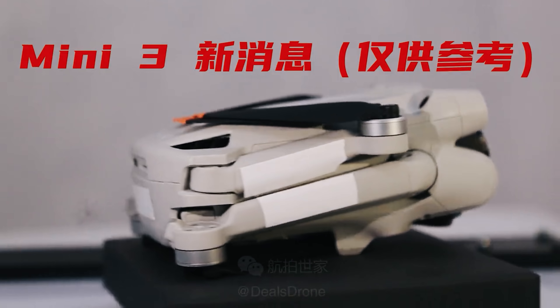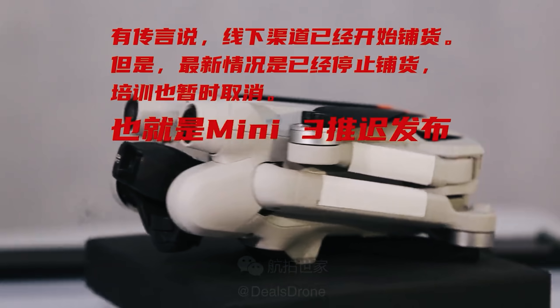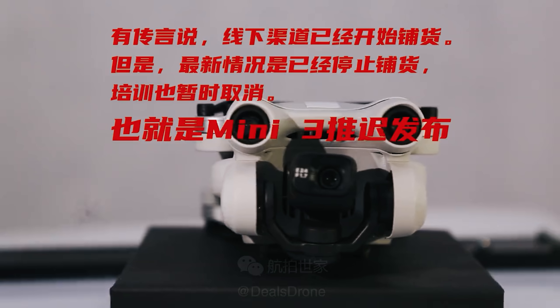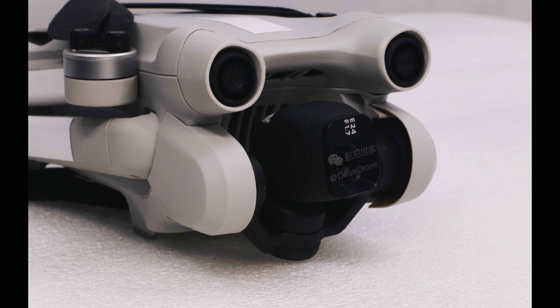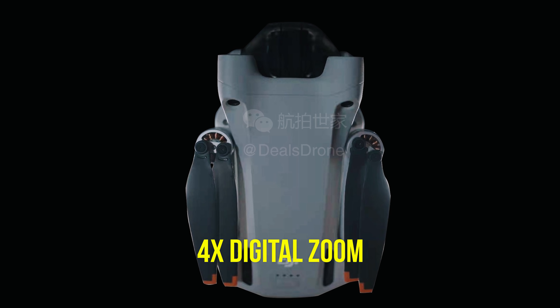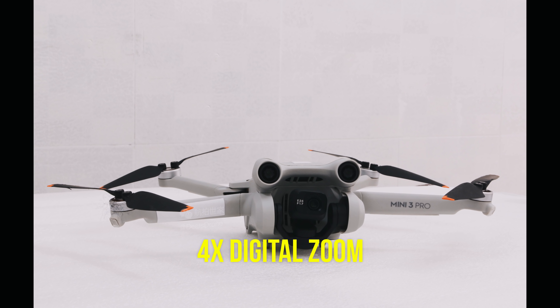It looks like the tilting camera has been confirmed — it can tilt up relatively high to give unique shots when flying underneath something, and the camera can also rotate 90 degrees to capture vertical video. This is very TikTok-friendly, Reels-friendly, and YouTube Shorts-friendly, helping creators and social media influencers capitalize on vertical content formats without having to reframe in editing. There's also going to be digital zoom up to four times — it crops into the image and loses quality, so no moving lens, but it's a handy feature.